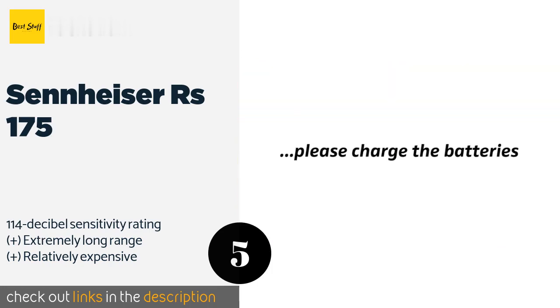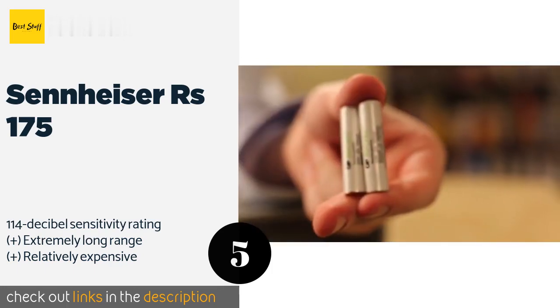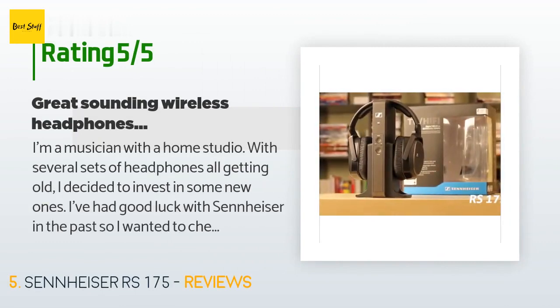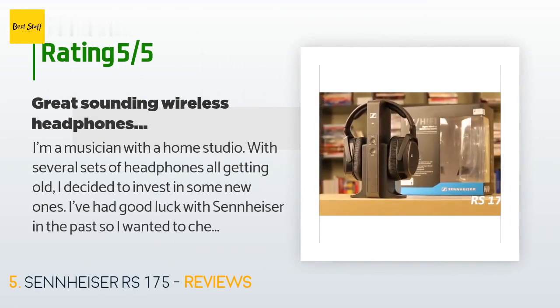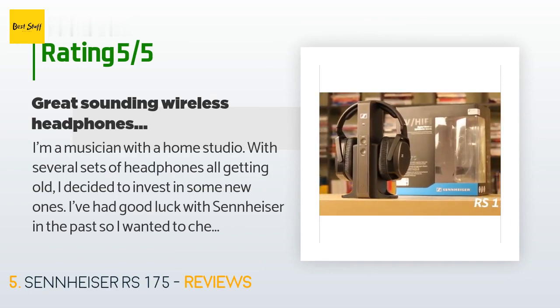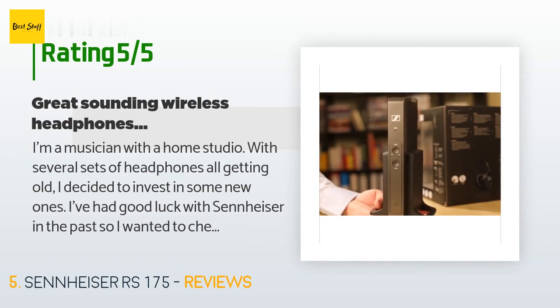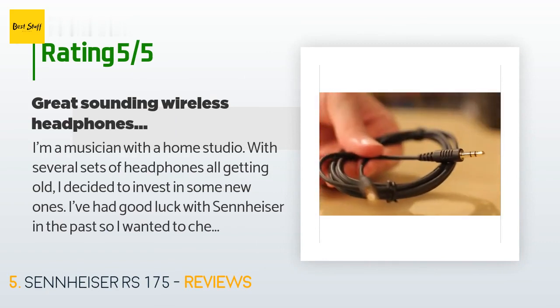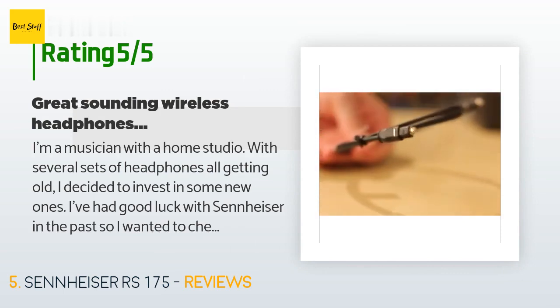Check out the link in the YouTube description below. This product is rated 4.3 stars from 2,265 customer reviews. A customer said: I'm a musician with a home studio and several sets of headphones, all getting old. I decided to invest in some new ones. I've had good luck with Sennheiser in the past, so I wanted to check out what they were currently offering.